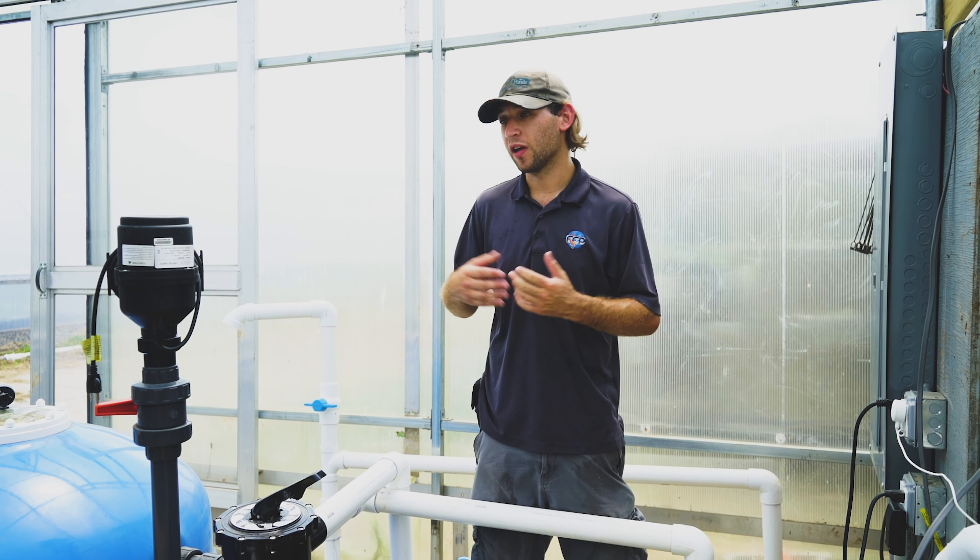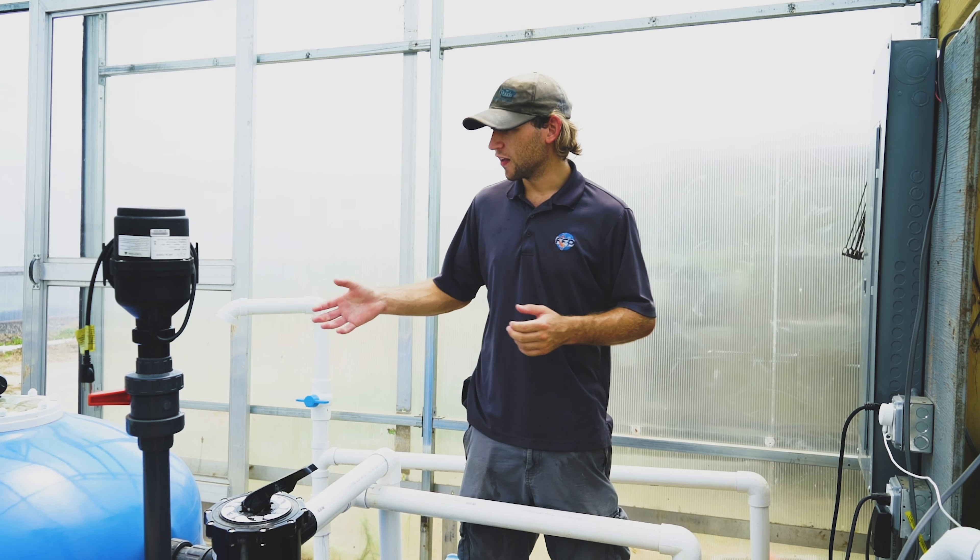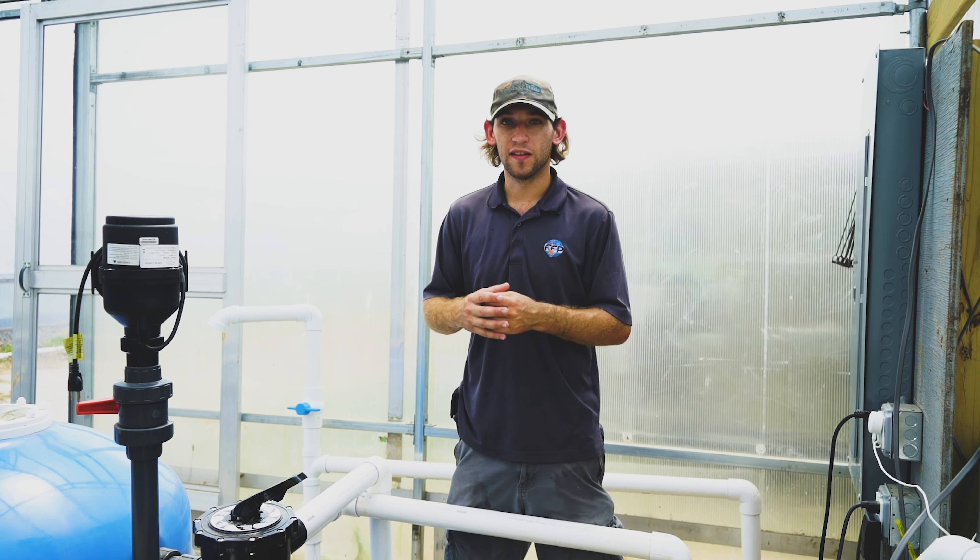It depends on a lot of things: how much sunlight your pond gets, how often you feed your fish. Here we're feeding the fish six times a day. So even with this massive filter, backwashing it once a day, we still do get a dirty sight glass on the backwash.